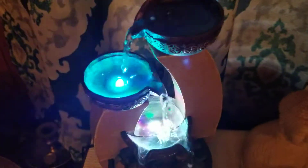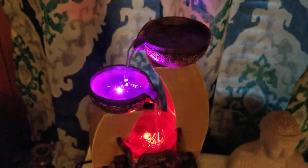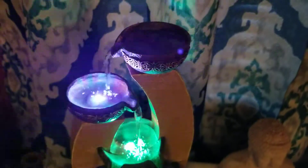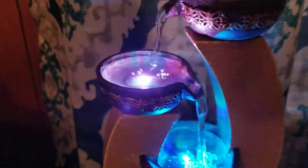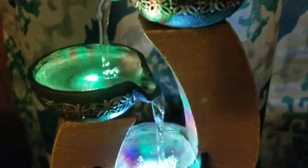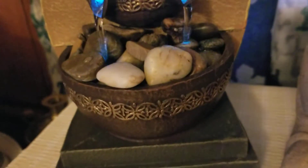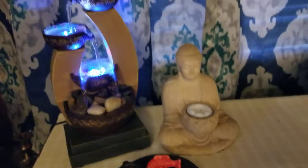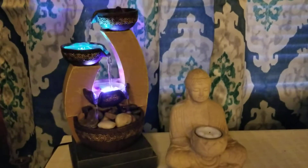That is all my quick review for this water fountain — the water fountain display that I got from Walmart for a clearance price of $7. I hope you enjoy watching this video. If you like it, give it a thumbs up, share, comment and subscribe.